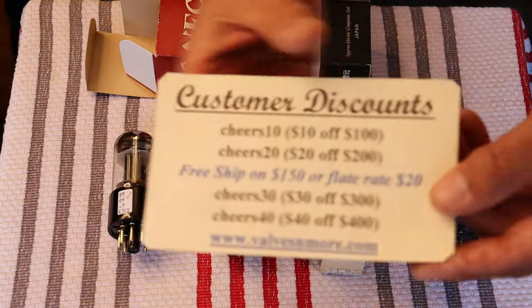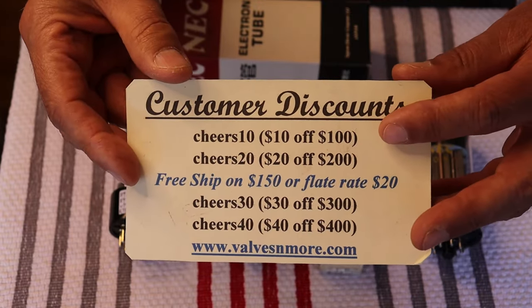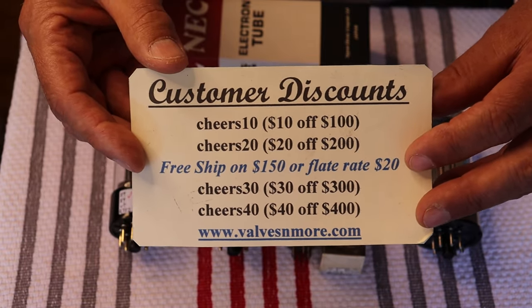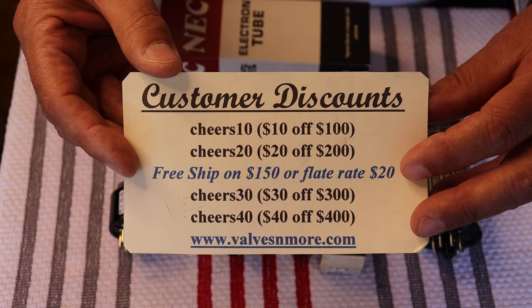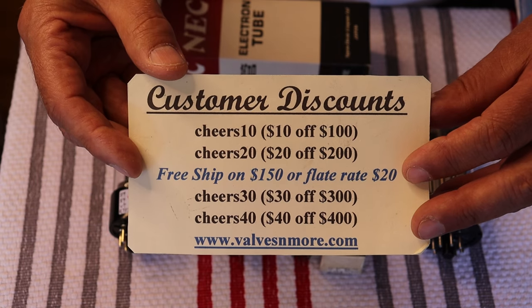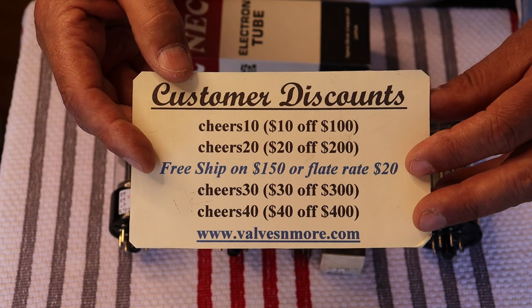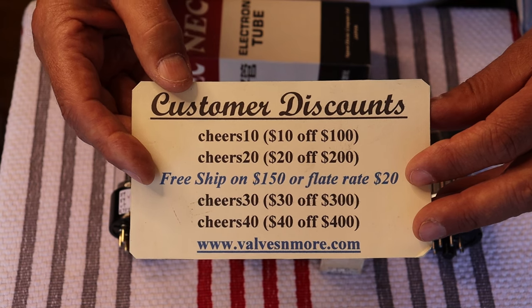Thanks for staying to the very end — sorry the video ran a little longer than we were hoping, but hopefully it was informative and fun. We've got a whole bunch of discount codes, including an easy-to-figure-out secret code. We can reach most people with flat-rate shipping. If you're in a difficult-to-ship area — the Philippines, island nations — please use a mail forwarder or contact us before ordering. For orders of $150 or more after discount, shipping is on us. Stay safe everyone — this is Jim and Charles signing off. Cheers!